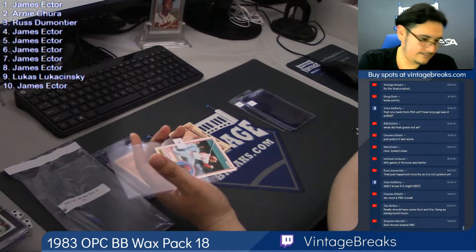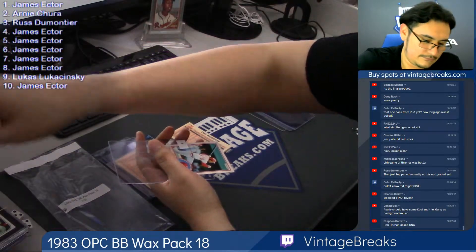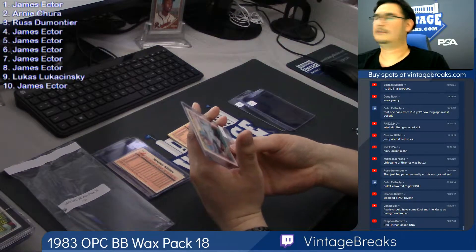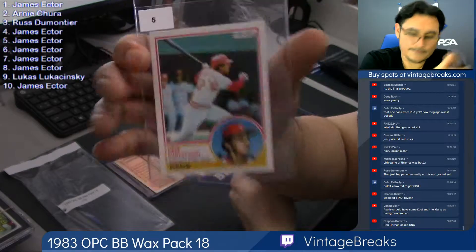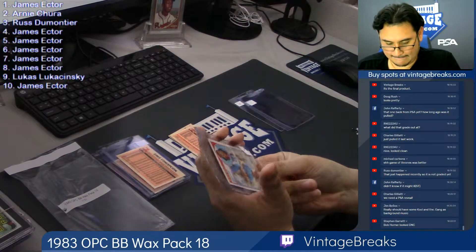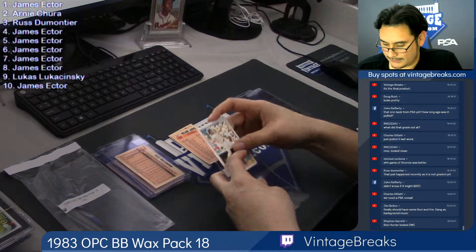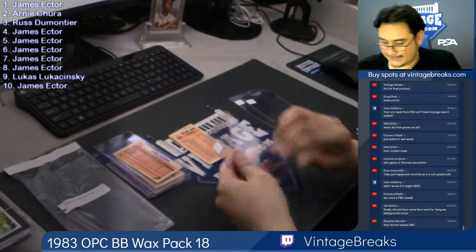Card five — De Concepcion. James Ector. I'm going to bring it up. Card six, Tug McGraw. Card seven, Rick Cerone.